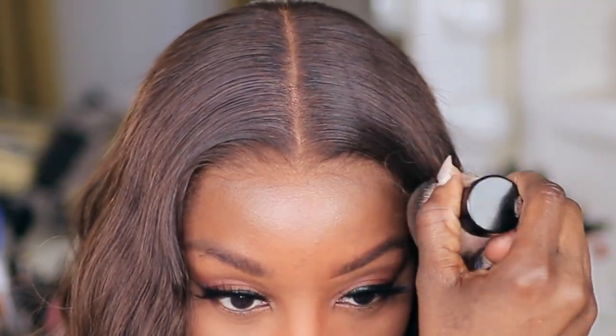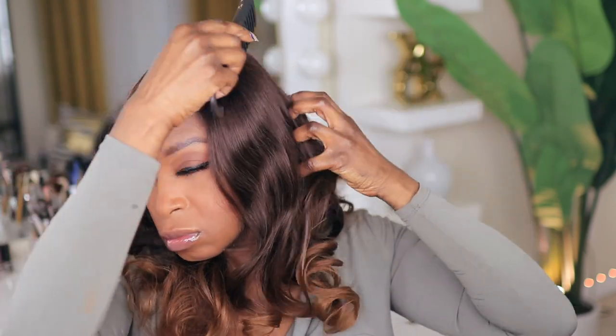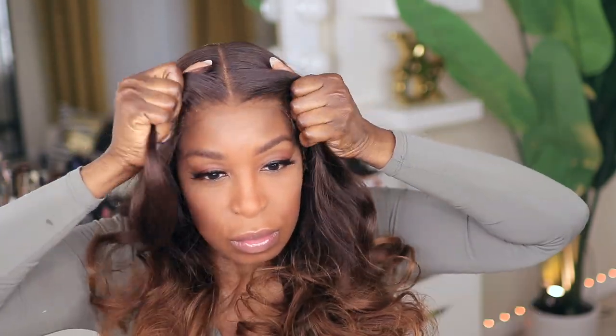That's pretty much all I'm going to need to do for this initial install — add a little foundation to the forehead and we're good to go. This unit already came with curls, so I'm just combing them out right now. I'm not even going to add any curls — I'm just adjusting the unit and getting a feel for what it looks like, and it looks pretty good.